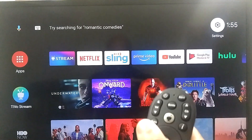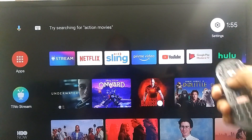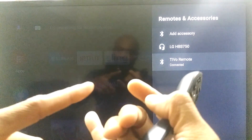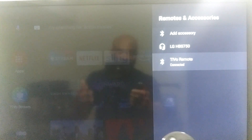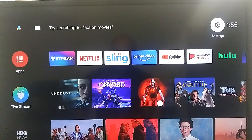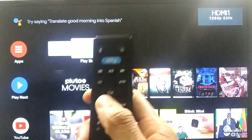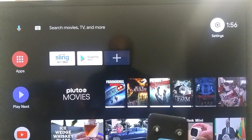Before we get into it, generally on streaming devices like this you can just go into the settings, go down to Remote and Accessories, and in this menu it'll give you different options on setting up the remote to control your TV power, your sound system power and volume as well. But for some reason that feature isn't on the TiVo Stream 4K yet. So just as an example and for future reference, we're going to go to another streaming device I have here which has the exact same interface — the Sling Air TV Mini — just so you guys can see and know what you have to do if they add this feature.